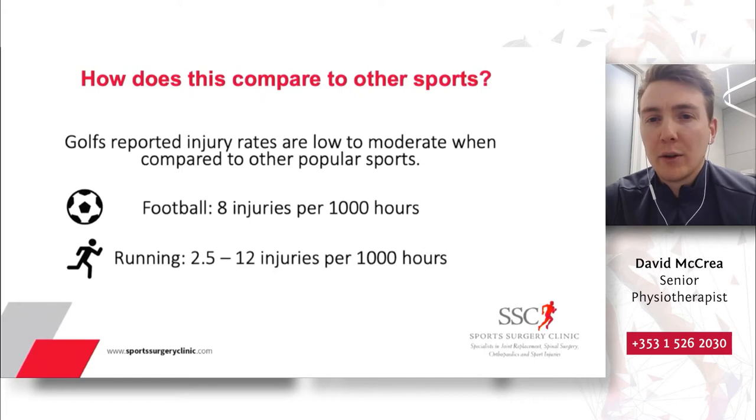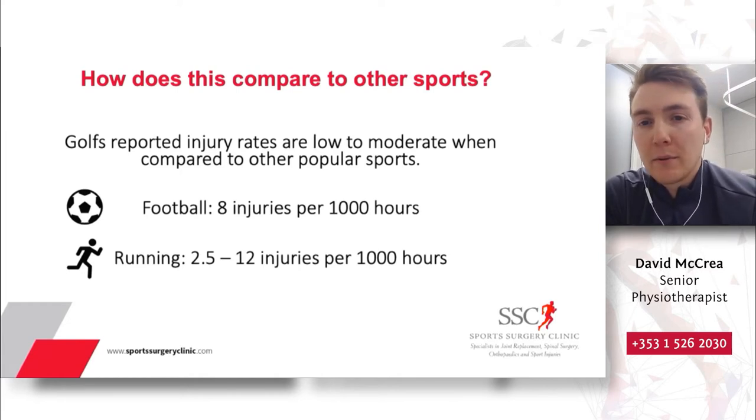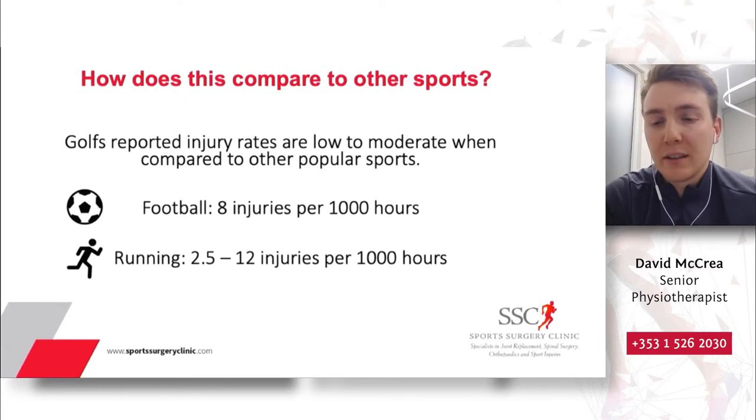How does this compare to other popular sports we use to stay fit and active? Golf's reported injury rates are low to moderate when compared to other popular sports. Football reports up to eight injuries per 1,000 hours. Recreational running — 5Ks, marathon training — can vary anywhere from 2.5 to 12 injuries per 1,000 hours, depending on the research. So overall, golf can be considered a very safe sport to participate in, with an injury rate actually much lower than many other popular sports.